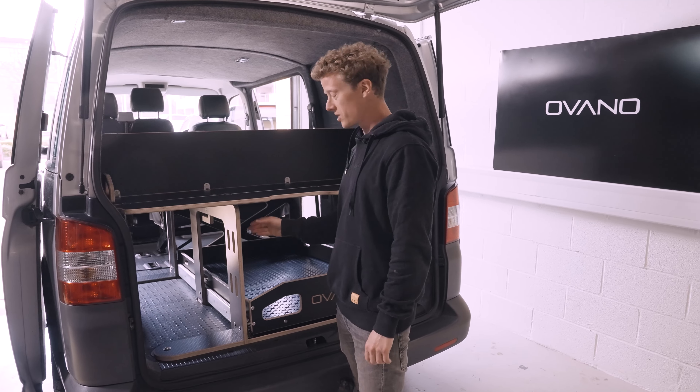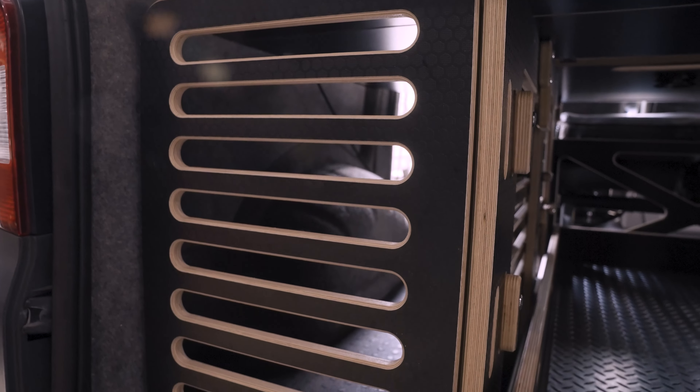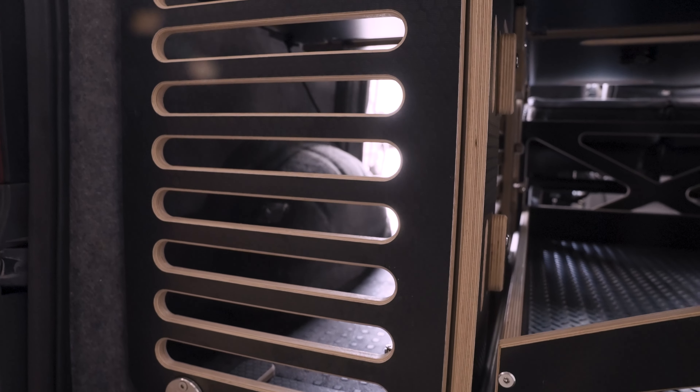We also sell a dog crate that goes in here, suitable for small to medium dogs. It's entirely toolless to install and remove and takes about two minutes.